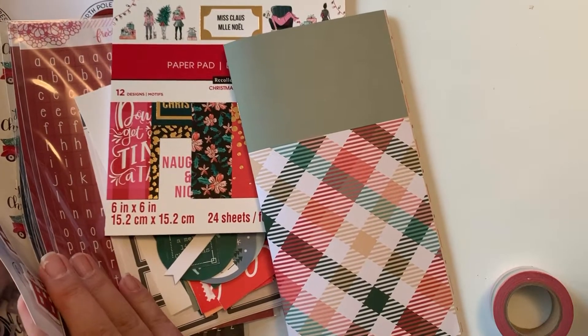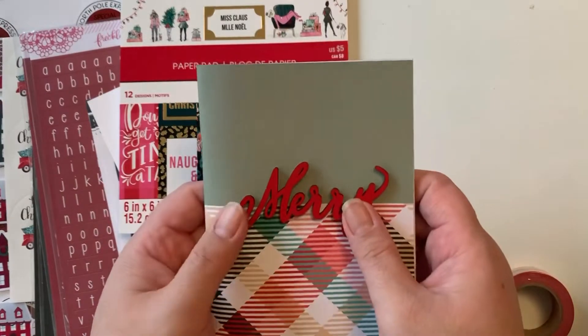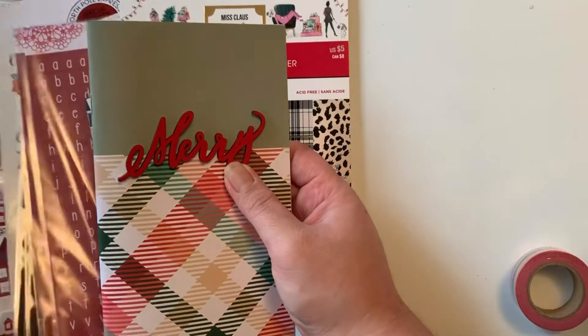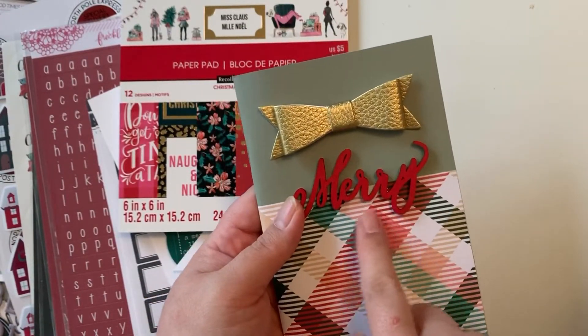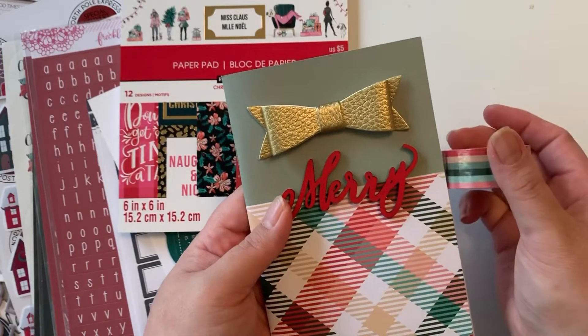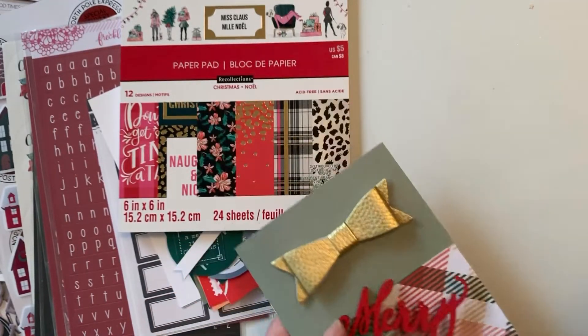I got this wooden shape from Target at the dollar spot, and I got this bow in a happy mail a few years ago. So I'm going to put the washi, add the bow, and then maybe put '2019' in some small alphas. That's my plan for the cover.